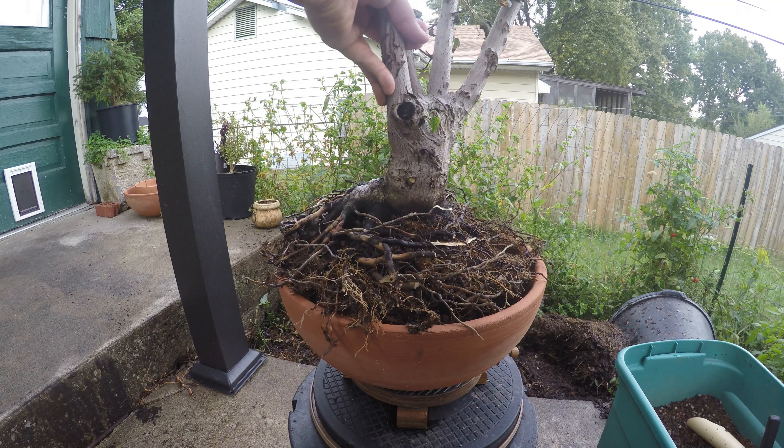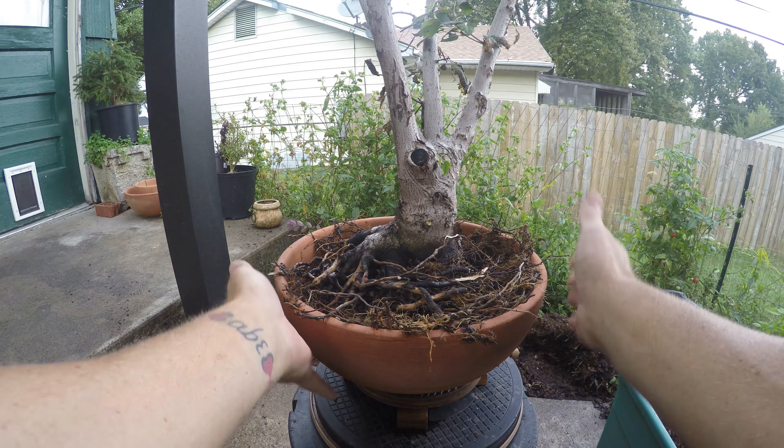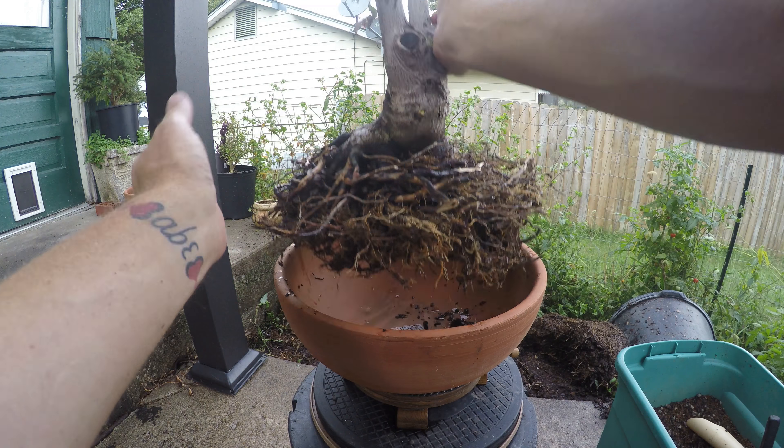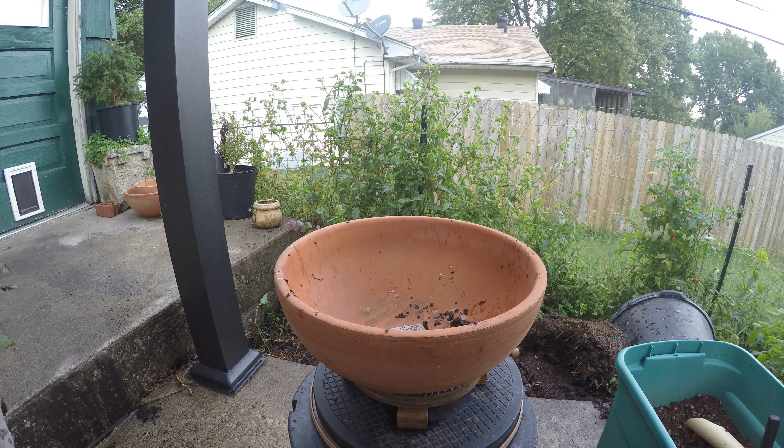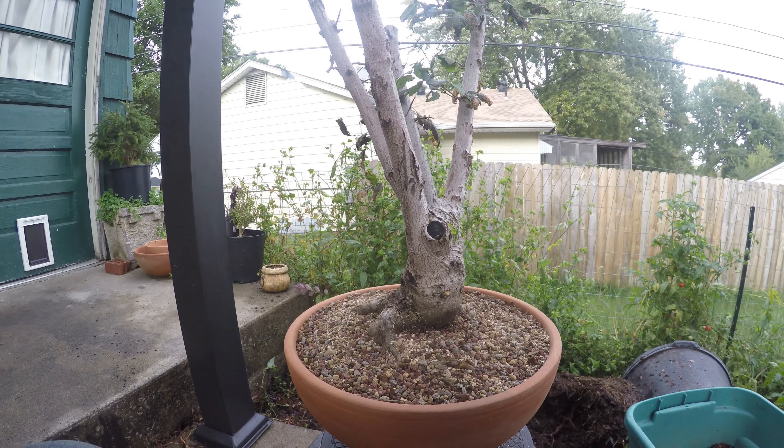All we need to do now is get this guy in here. We're close enough — I'm gonna put some bonsai soil in the bottom, put this back in, put some on top, and get it worked in.